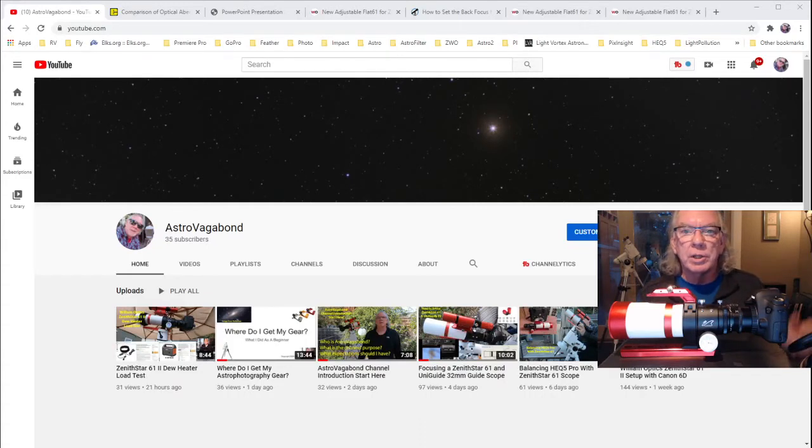Hi, I'm Bill and welcome to my channel. If this is your first time here, you might want to take a look at the Astro Vagabond Channel introduction video. It will help set your expectation about the channel, why I'm doing it, who I am, where I live.